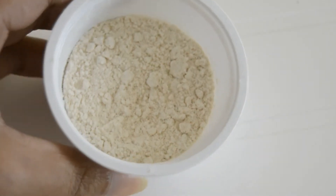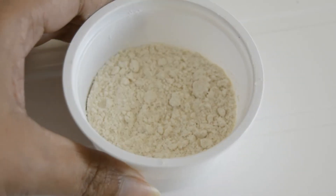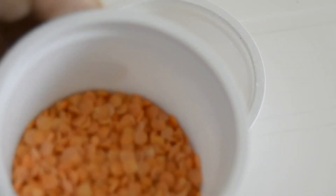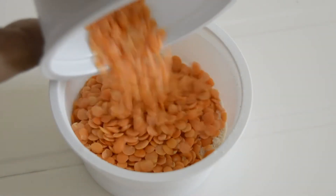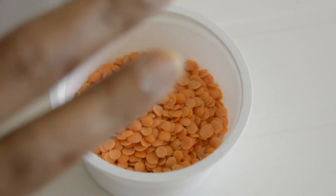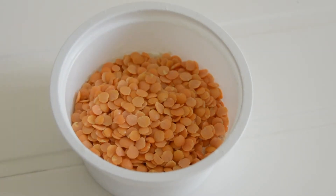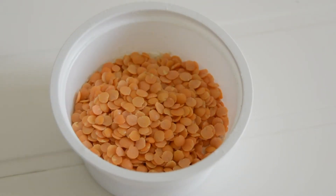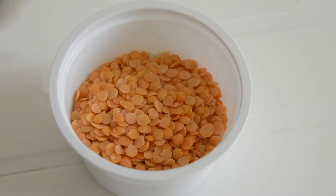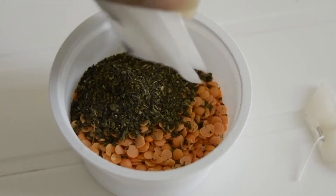The first ingredient we want is wheat flour — whole wheat flour, which we call Aata. The second one is red lentils, this is masoor dal. I am going to add it into the mixture. The final one is green tea — you can take any brand. Just add a full packet of green tea into it.